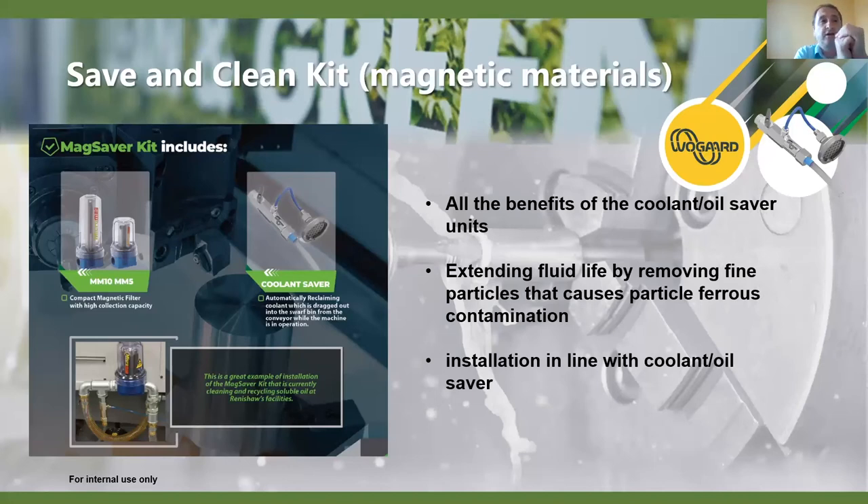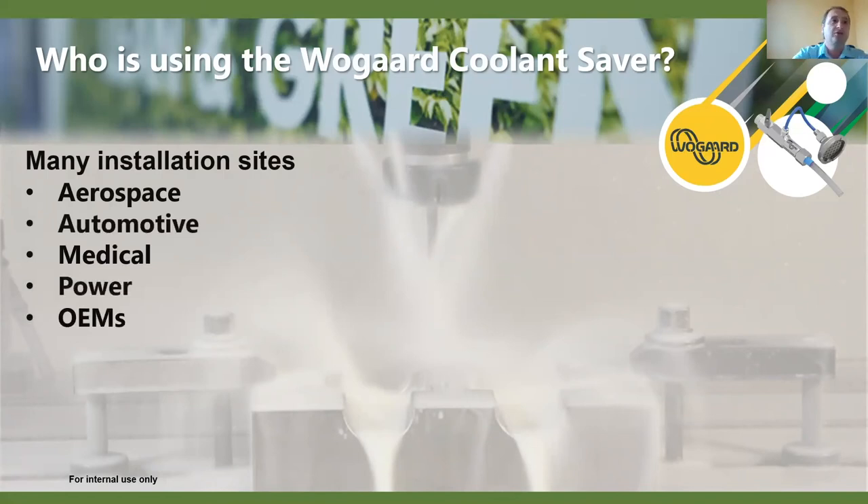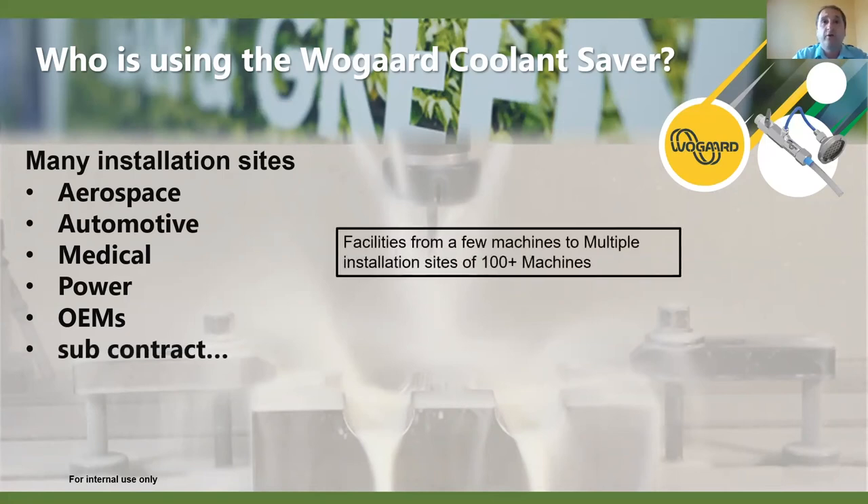The Mag Saver Kit is easy to install - it comes in a kit that joins it all together and can be installed in line with the coolant and oil saver. We'll be talking about this more in the future. As for who's using the coolant saver and oil savers - we know the many areas in industry from aerospace through to OEMs and subcontractors. We have companies with a few machines, and multiple installations of 100-plus machines, all seeing the benefits of this simple system.